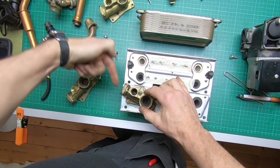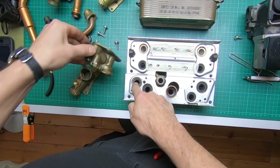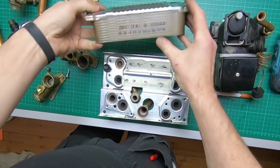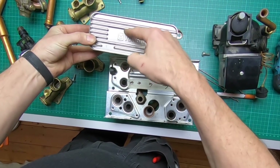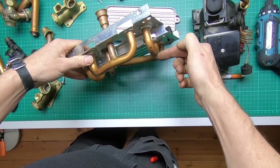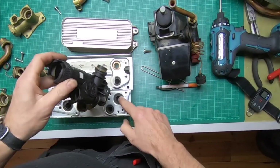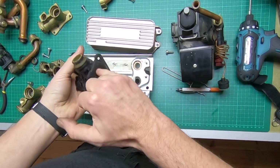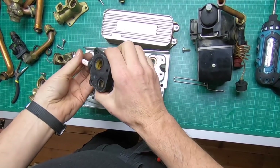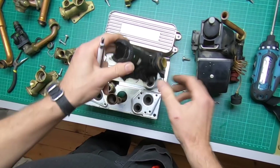The central heating comes through here, across there, through the basket filter, comes out through there - which is the first bottom left - comes through the bottom of this plate, through the veins, back through there. The diverter is sitting there in that position - the water goes through and comes straight out through there into the pump.